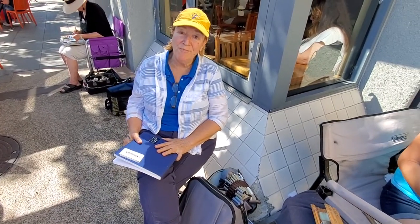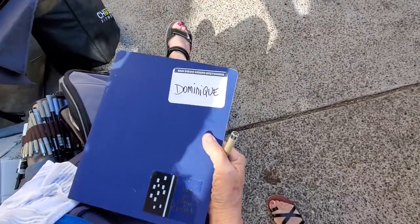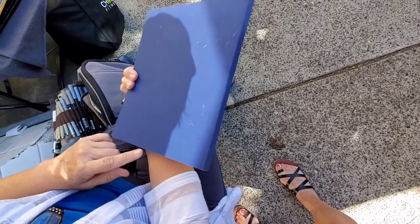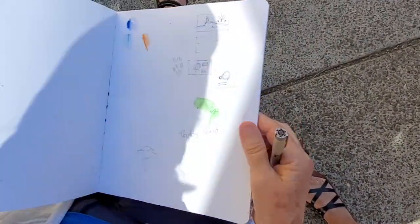Hi, I'm Dominique Heike. I'm a San Diego urban sketcher and I have the pleasure of sharing what sketchbook I like. My favorite sketchbook is a Stillman & Birn Beta series. It feels a little bit like a hot press.